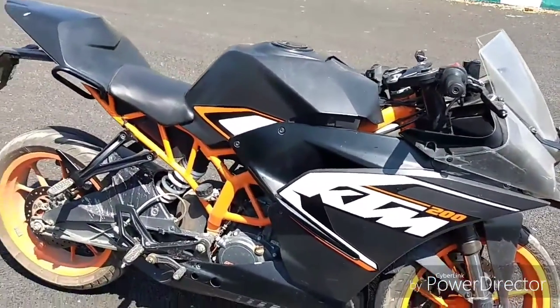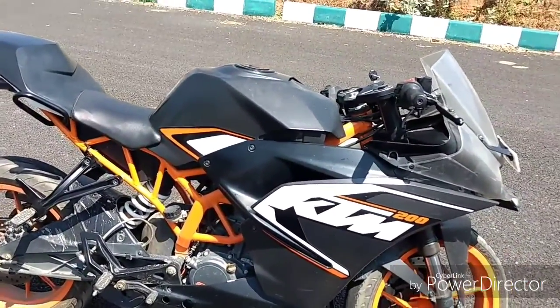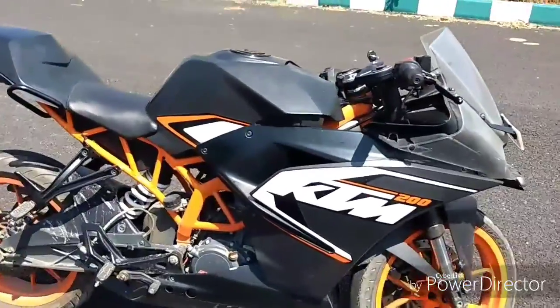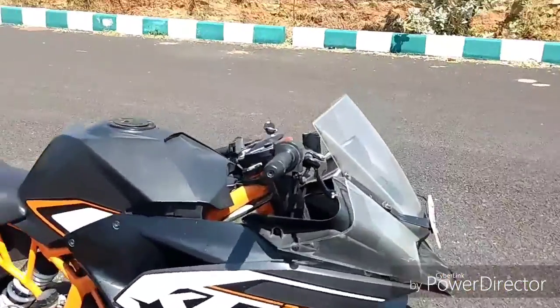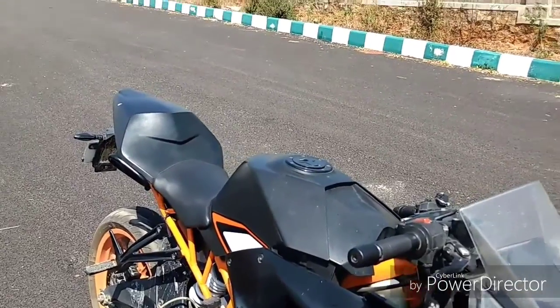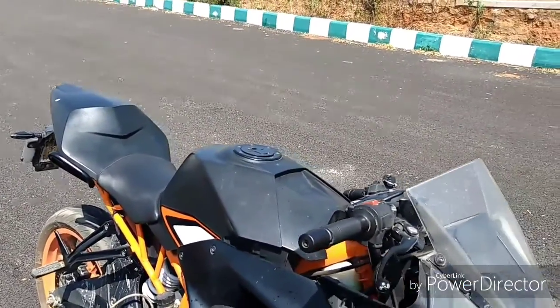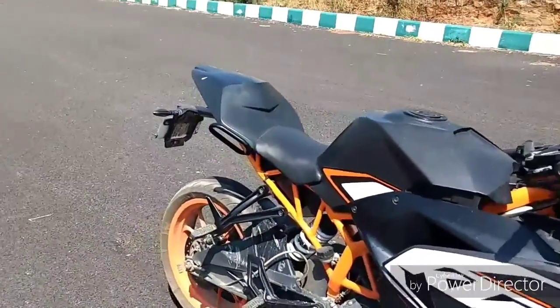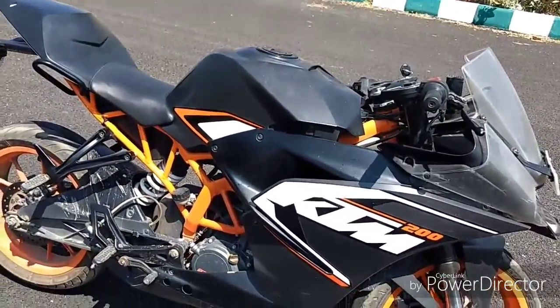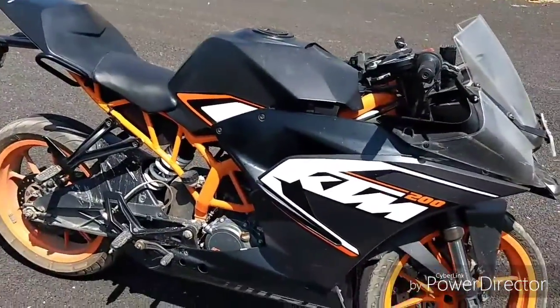You can see how good and mesmerizing this sound is. Unlike the Duke, which doesn't have such a melodious sound, the RC series — like the RC200 and RC390 — have a very mesmerizing, melodious sound. People just turn towards you when you are ripping the throttle in the city.